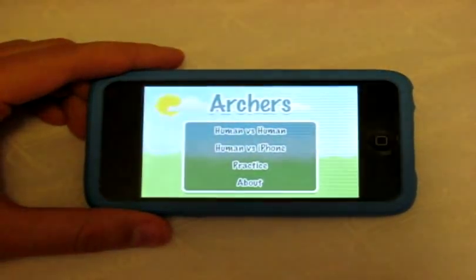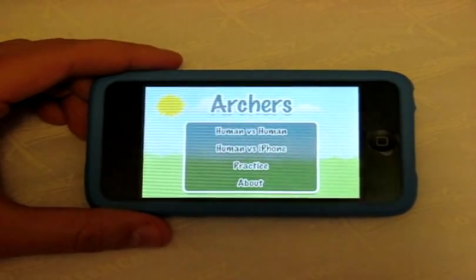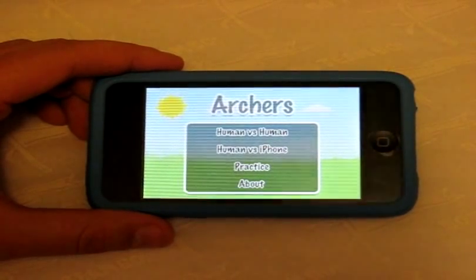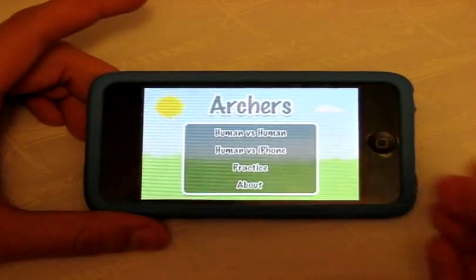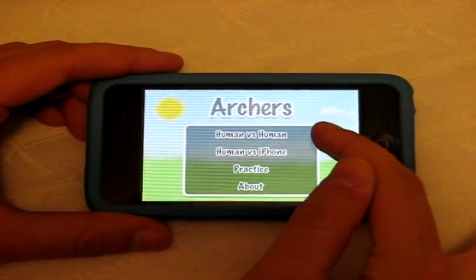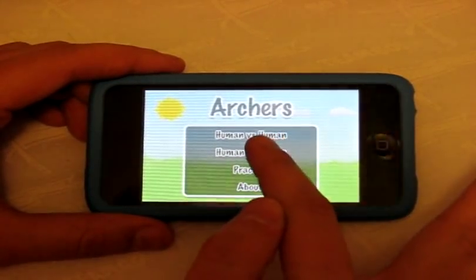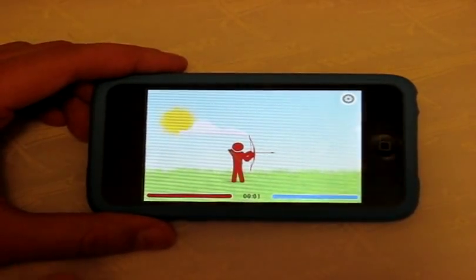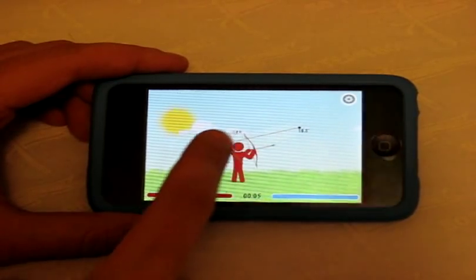Next up is Archers, very similar to a previous app called Bowman. The difference is Archers is a little less gory, a tad easier, and it's free. From the main menu you have Human vs. Human, Human vs. iPhone, Practice, and About. The graphics are actually pretty phenomenal for such a simple application — better than Bowman, I think.